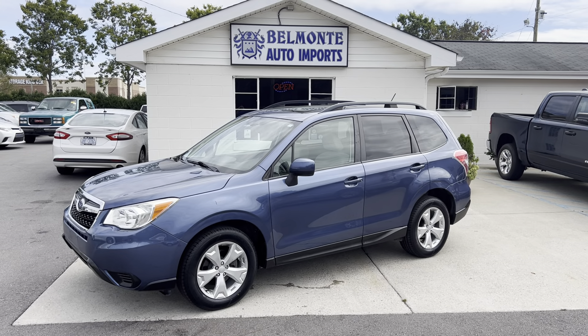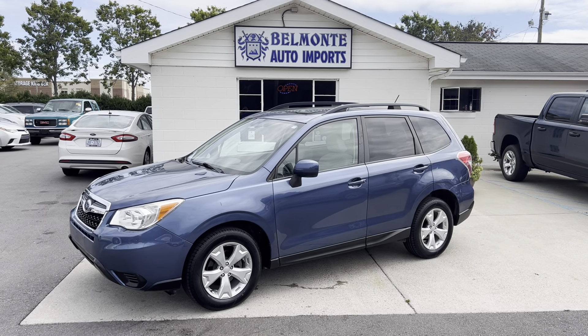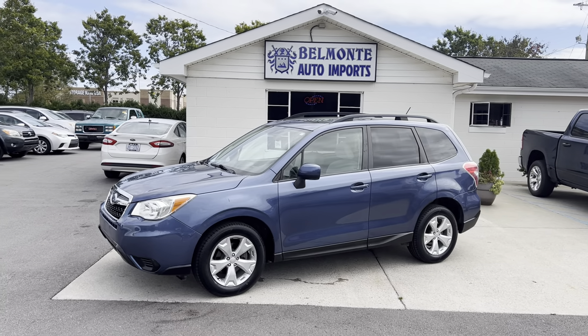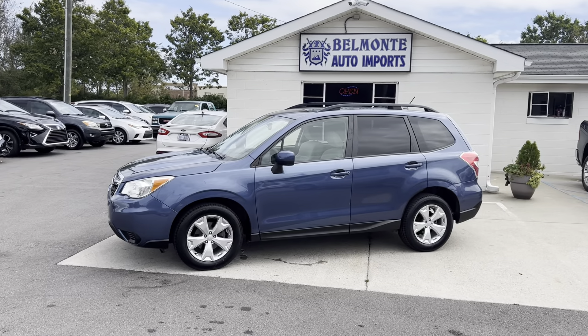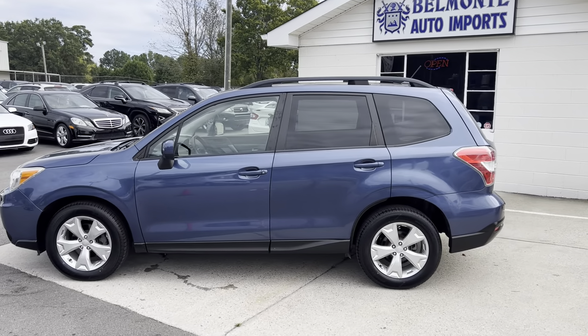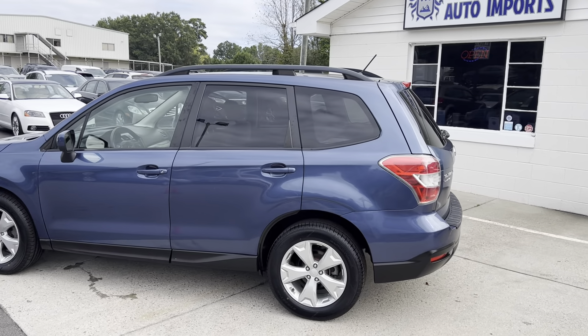Hey everybody, hope everyone is having a great day today. As you probably already guessed, I'm here at Belmonte Auto and I've got a new vehicle for you guys to take a look at. So here we've got a super nice 2014 Subaru Forester, got it in this nice blue color.